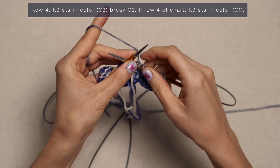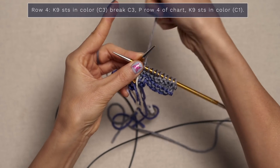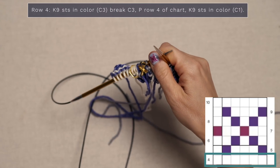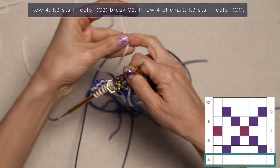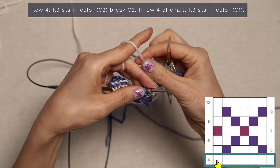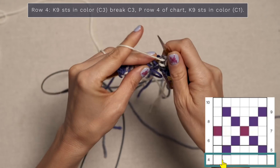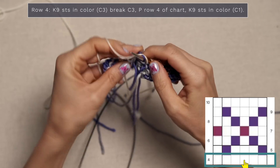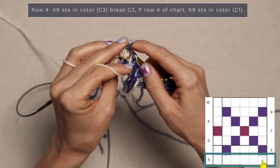Now we're going to break color three — all you need to do is grab your little scissors and give that color a cut, and you're done with that one. Now you're going to work row four of the chart. Jump to your chart — you're on a wrong side row, so you're going to purl all the stitches. Slip your stitch marker and attach the correct color, checking what color you should be using. For me this is my white color, and I'm just going to purl across every stitch because that is what row four says to do.